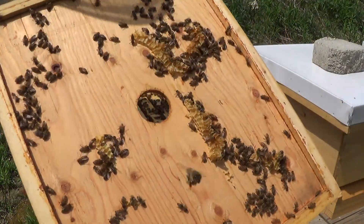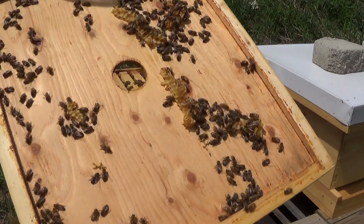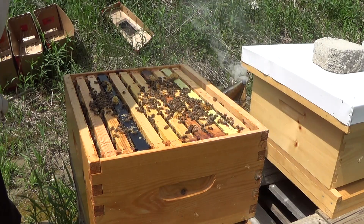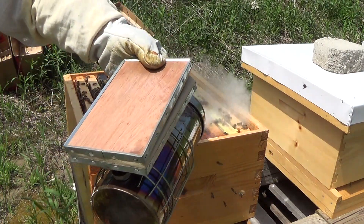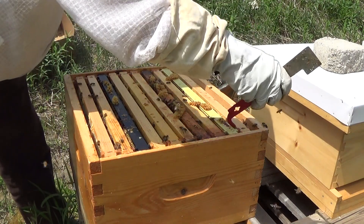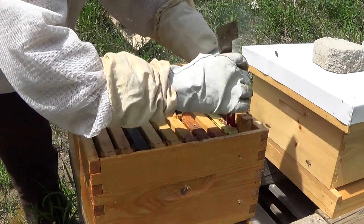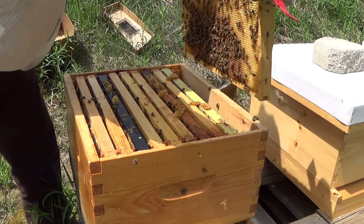The hive looks really good. They've built up a lot of comb — that's all burr comb coming up from their frames. There's a lot of bee activity and it looks like a lot of young bees, so they may have hatched some of the brood that was in there from the nucs, which is a very good sign. I left them with a lot of honey and drawn-out comb from my hives that died last year, so they should have a relative head start. Now we're going to look for the queen as well.